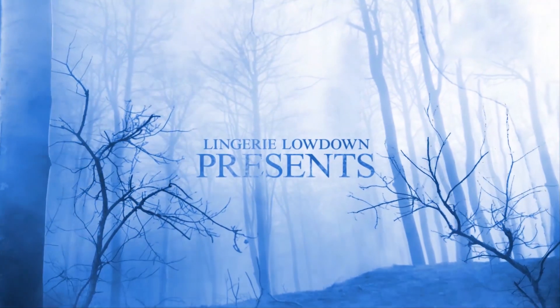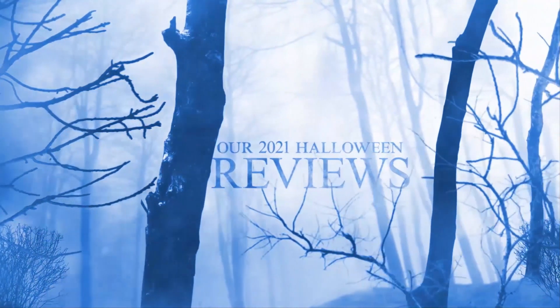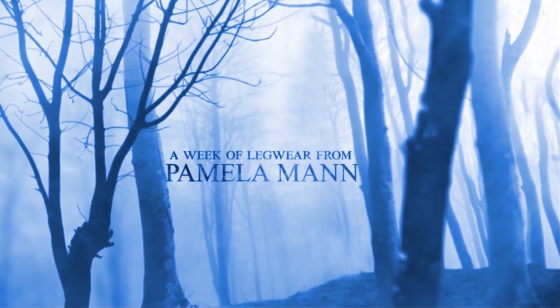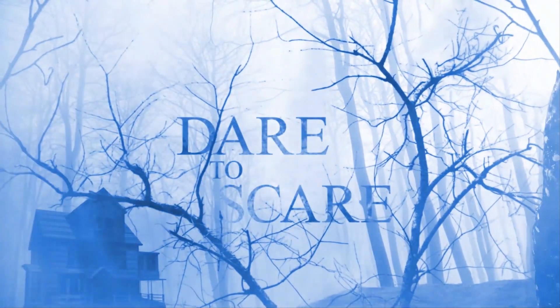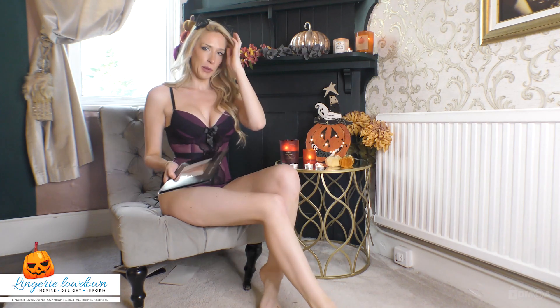Lingerie Lowdown presents our 2021 Halloween reviews, featuring Pamela Man hosiery — join us, you can trust what we say. Hi, my name is Samantha Alexandra, and welcome to another Dare to Scare review for www.lingerielowdown.com. Today I have another Pamela Man item for you that I have reviewed here on my lovely little pumpkin spooky table.